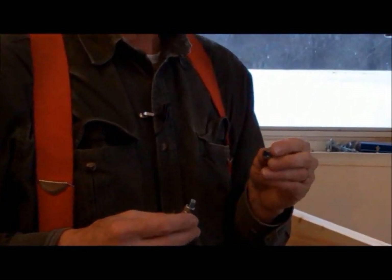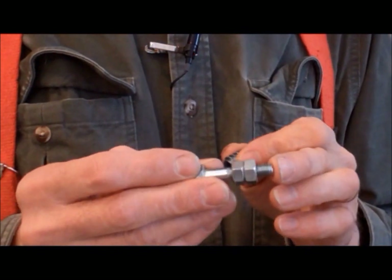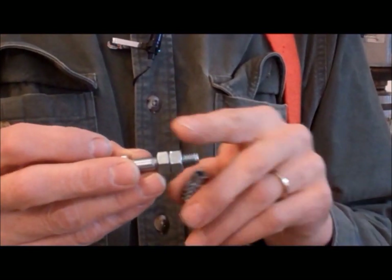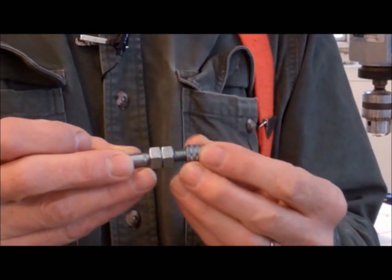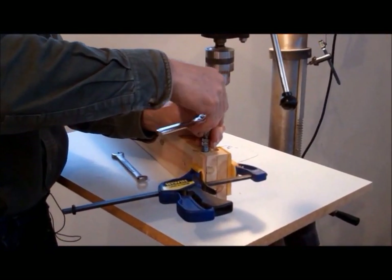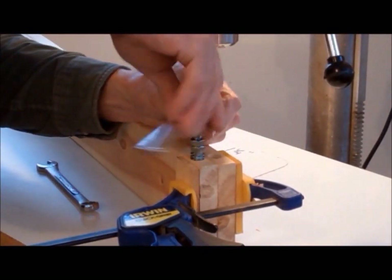Now that our holes are drilled, we have to install the threaded inserts. One way is to make a simple tool from a bolt with a couple of nuts screwed onto the shank. Since our threaded insert is sized for a quarter inch, I took a quarter-inch bolt, inch and a half long, and screwed on two nuts, exposing about a half inch or so of the threads. The nuts allow us to tighten the bolt up against the threaded insert. Now you can use a nut driver or a socket wrench to carefully screw in the threaded insert. Make sure the insert is screwed in straight.